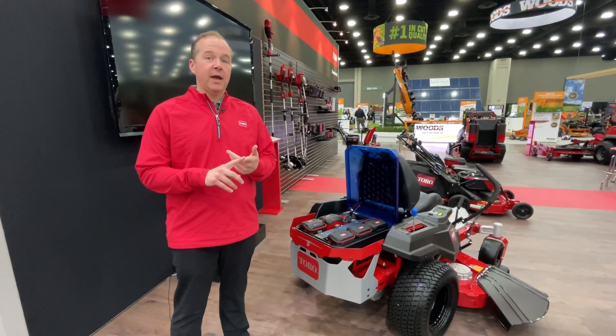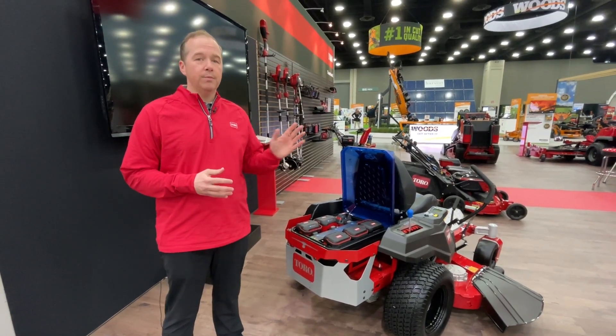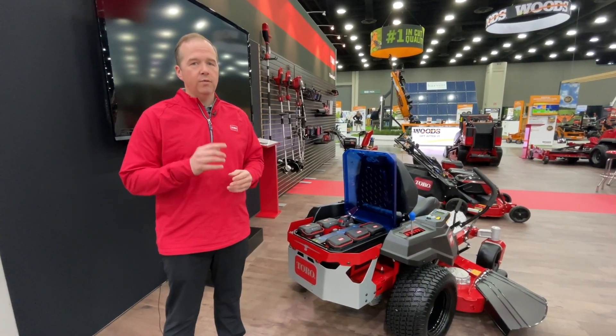The 42 inch does not have MyRide and comes with four 10 amp hour battery packs. The 54 inch version comes with MyRide and it comes with five 10 amp hour battery packs and one 4 amp hour battery pack.